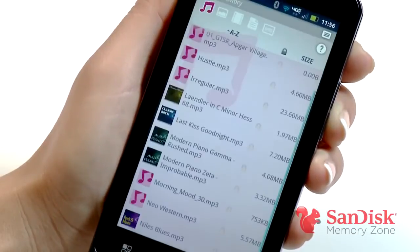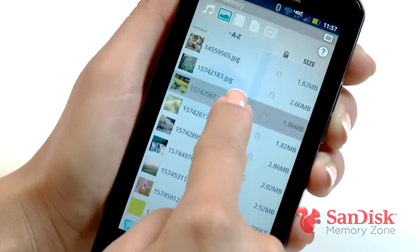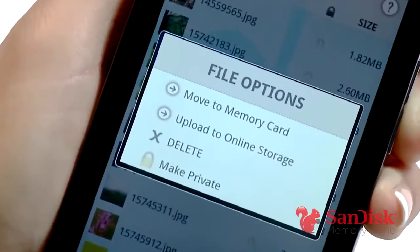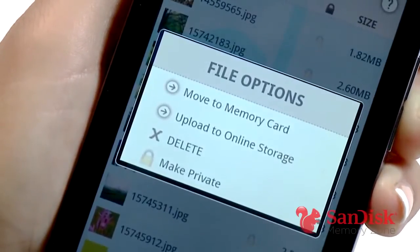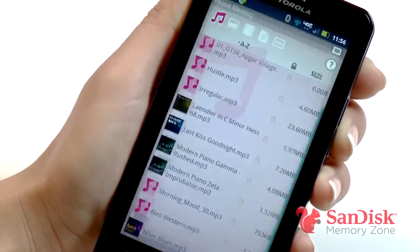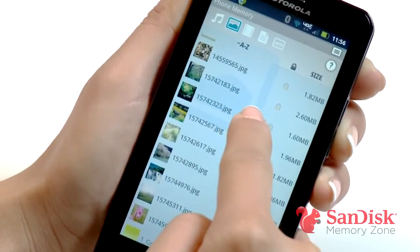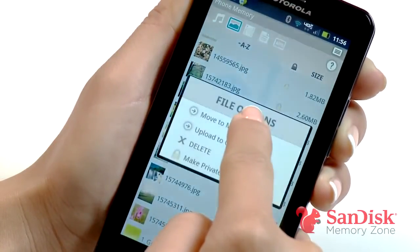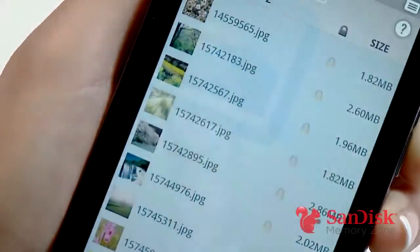With this app it is so much easier. I fire up MemoryZone, select the location of the file, simply press and hold, and all of my options pop up. I can move this photo to my card memory, send to the cloud, delete, or make it private. To free up some internal memory on the phone, I simply navigate to the files, press and hold, and select move to memory card. That's how to free up some internal memory on your phone.